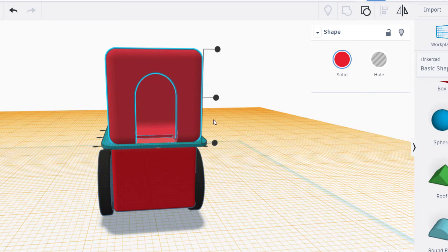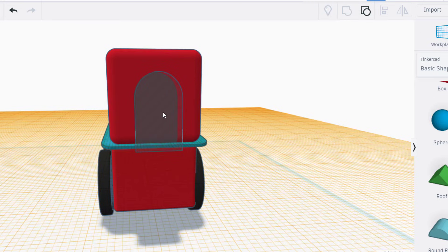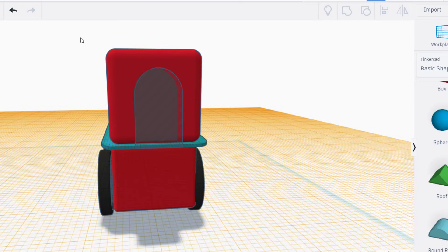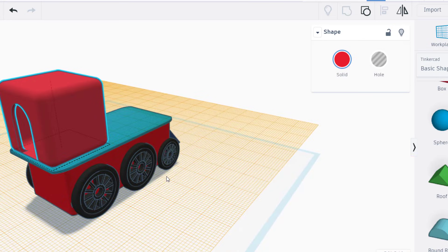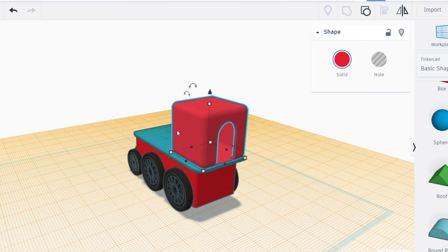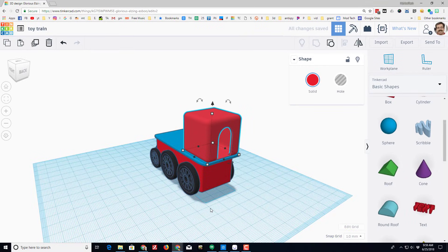I don't like that it's running into that edge, so I'm going to ungroup and raise it up one millimeter — I think that'll solve it and look even cooler. Yes, that is what I'm shooting for.